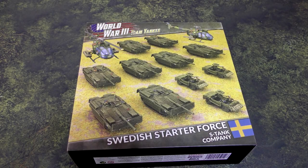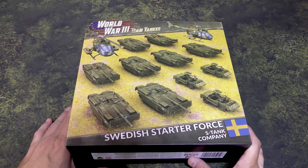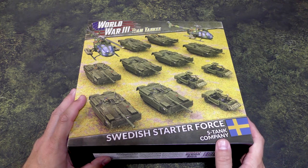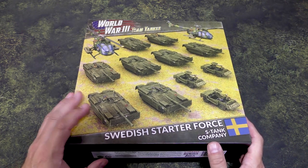Hey everyone, John here from All Miniatures Great and Small. Today we're going to be unboxing and taking a first look at the Swedish Starter Force. This is an S-Tank company. The Swedes can be found in the Nordic Forces book, one of the latest books for Team Yankee.